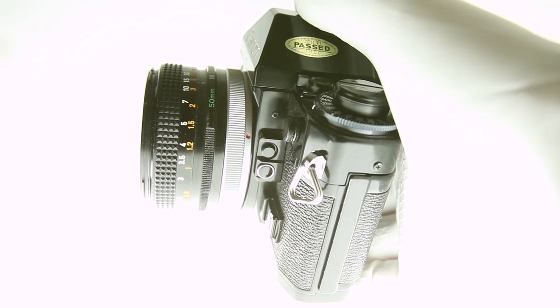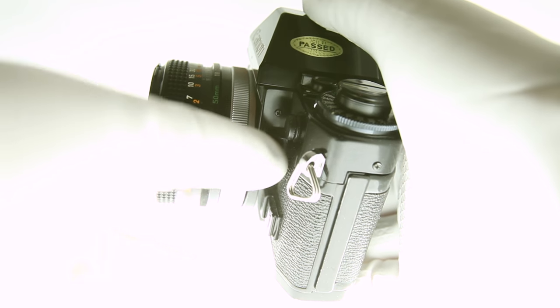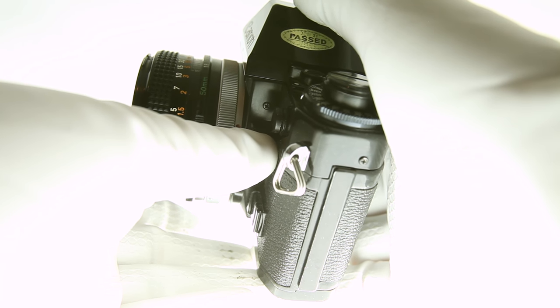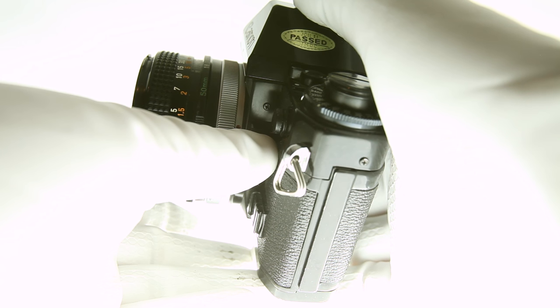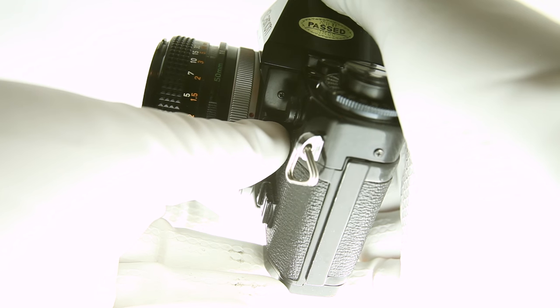In addition to these basic features, the Canon A1 also offers the following. The exposure memory switch — located on the left side, there are two round buttons; the memory switch is the top one. As long as you hold this button, the meter is locked, allowing you to meter your subject and recompose without losing your settings.